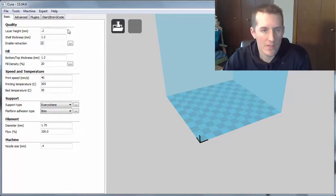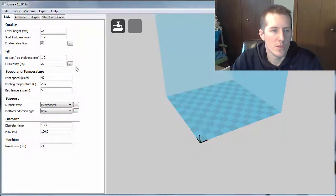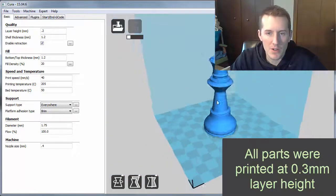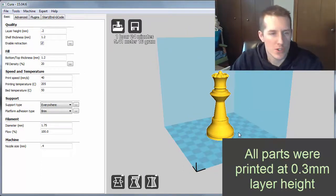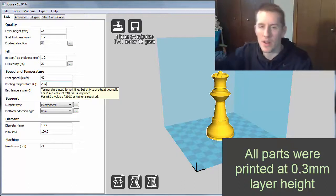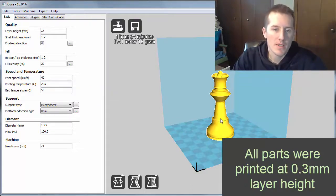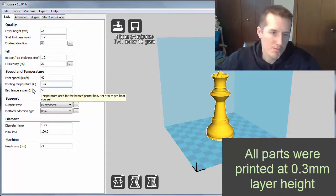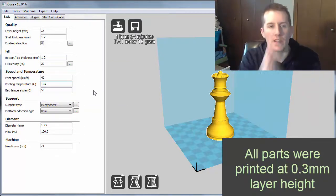If you open up Cura — I have the old version going for simplified settings — I'll open up the profile and go to the base PLA. Assuming I'm going to do this for their EasyFill PLA, on the roll they have their recommended settings: 180 to 220. For a detailed part, I might go 195. For the bottle opener, I might crank that all the way up to 220 to get really good layer adhesion and make sure those layers are melting together for high strength.